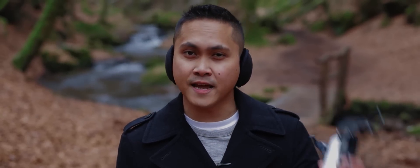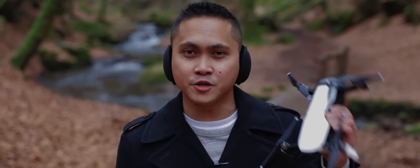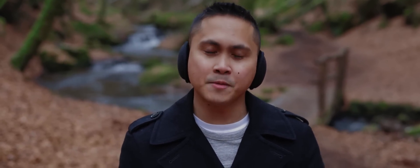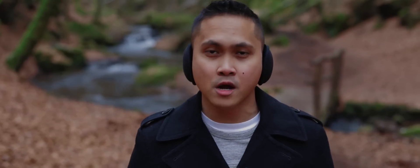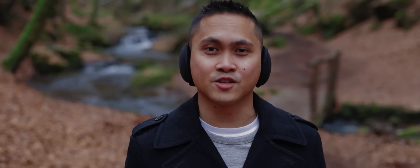What's up guys? It's your boy Jay from Jay's Films and today I'm going to go over some pre-flight checklists before flying your new DJI Mavic Air drone. It's going to be real quick, just pretty much some things that you have to look out for before taking off, especially if you're new at flying drones. Let's go ahead and get started.